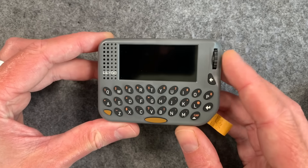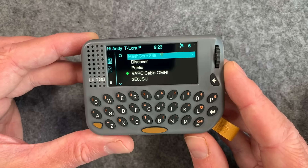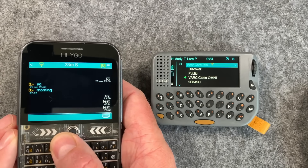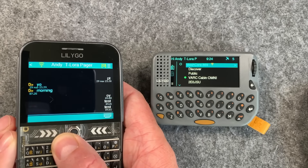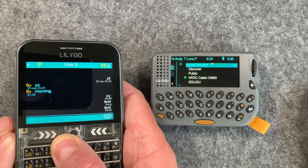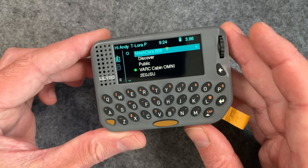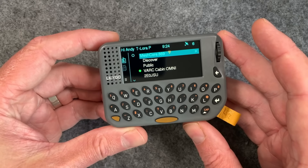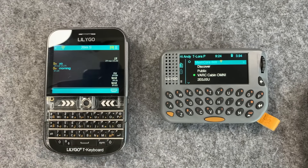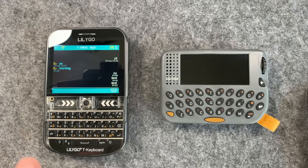The first thing you notice about this device is the screen — it's really nice. It's an LCD screen but it's absolutely lovely. It's actually better than the T-Deck screen; on the T-Deck Plus you get some jaggedy bits around the fonts, but on this one it's very sharp and very clear. It's obviously smaller, but the device itself is a little bit smaller than the T-Deck anyway, so it's going to be ideal for just slipping in a pocket as an everyday carry.